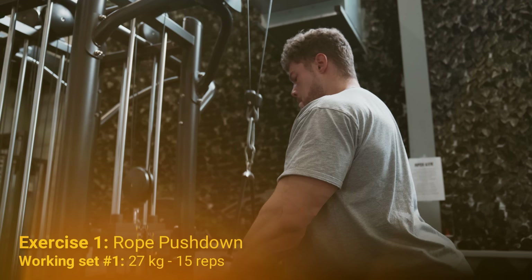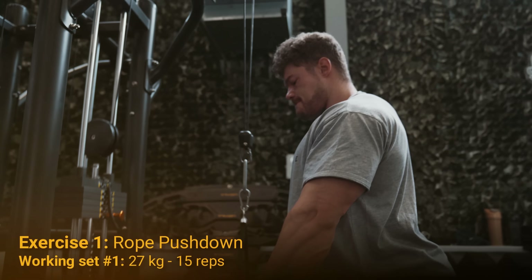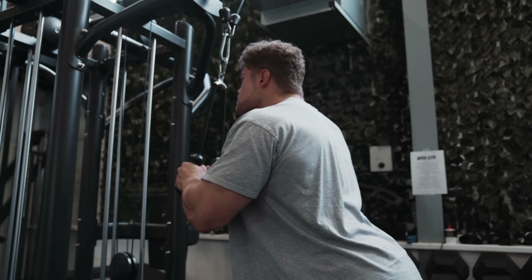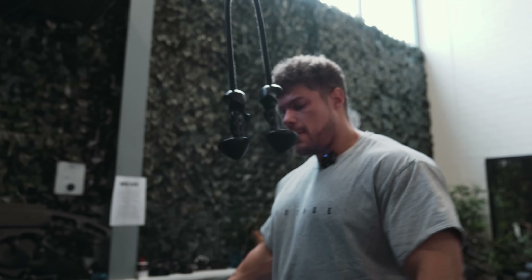The rest time between warm-up sets is very short on an isolation like this. There's no demand on your whole body — it's literally local fatigue, minimal with a light weight. Go all the way up, feel the stretch, mind-muscle connection, all the way down until you feel the squeeze in the triceps. At two points you want to feel something distinctive: the stretch and the contraction. This is 27 kilos for the working set. Around 15 reps minimum for the first working set. Isolation with arms is key — the heavier you go, the more the rest of your body compensates.